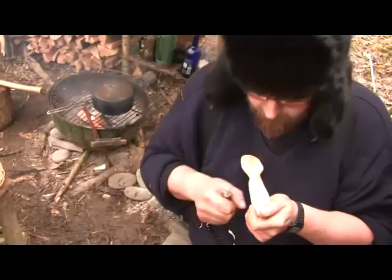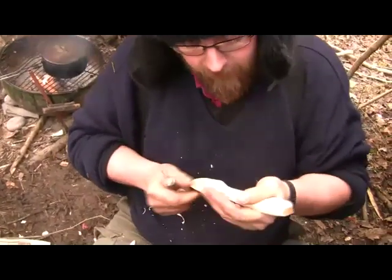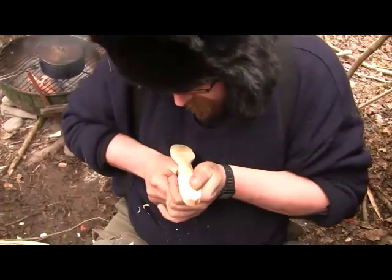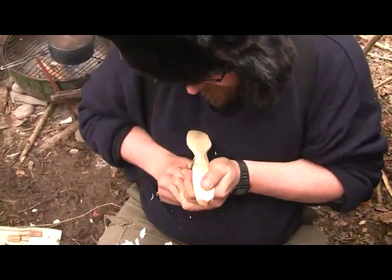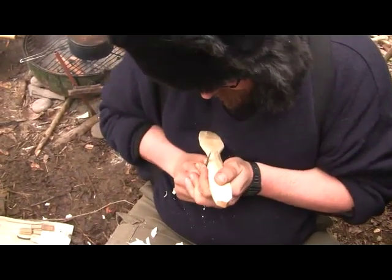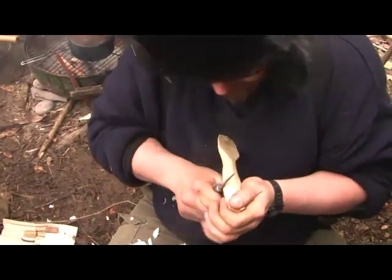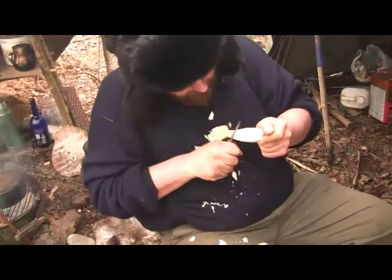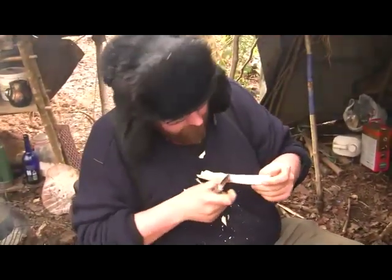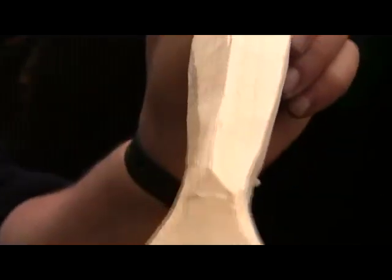If you have your elbow out and you're just waving it around there's very little control, whereas if you've got it tucked in you've got a lot more control. You can actually use these fingers to help lever it, help push it along — sometimes it's just that extra little push you need that will give you a really nice controlled cut. Each time I'm pushing the bevel hard down onto the wood, which means when I come along for the next cut you get a nice smooth finish.